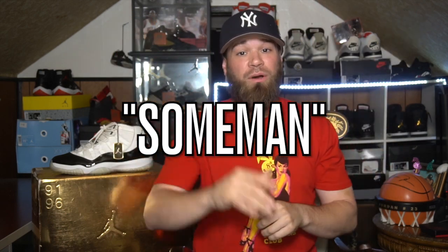Before we get into today's video, I want to give a huge shout out to 8 and 9 — they continuously take care of me. If you're interested in anything they are selling, click the links in the description down below. Also if you decide to buy something from 8 and 9, use my code 'some man' at checkout — that will save you 15% on your entire purchase.